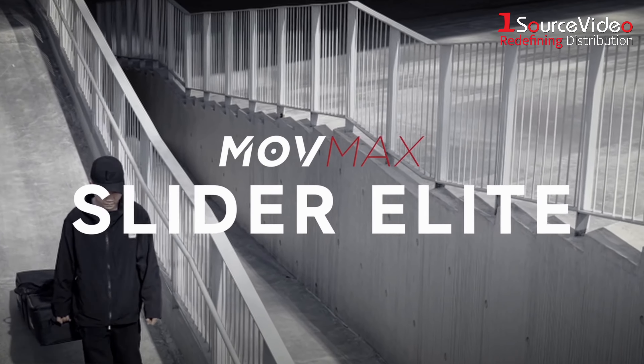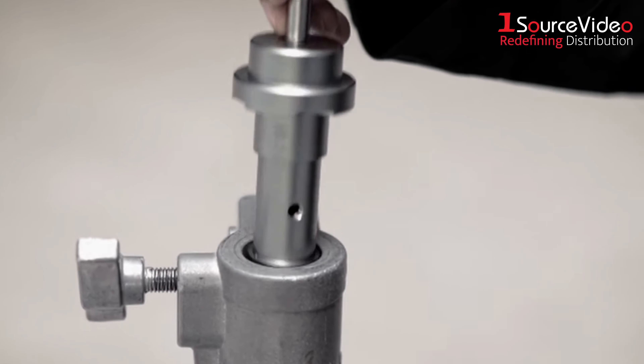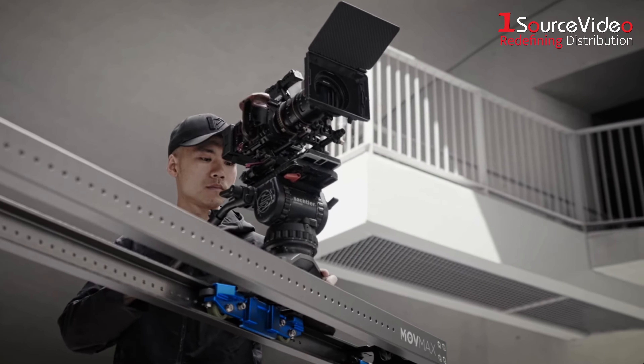And let's not forget the slider elite series. The Move Max slider elite provides filmmakers with the ability to achieve smooth and controlled camera movements, enhancing the quality and cinematic appeal of their shots.